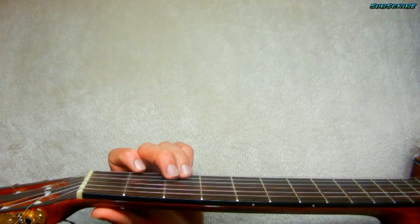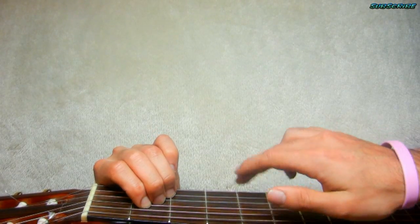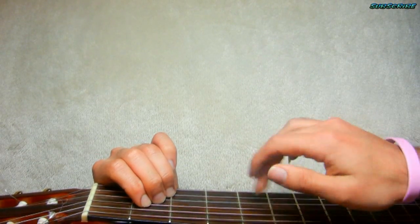Then on the main part you do the same thing as in the beginning, but the strumming changes a little bit. Here I go: down, down, up, up, down, down, down, up, up, down.